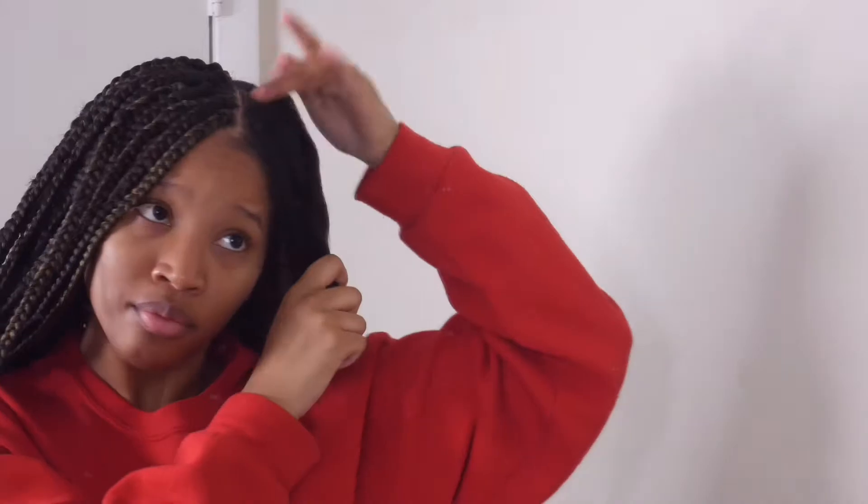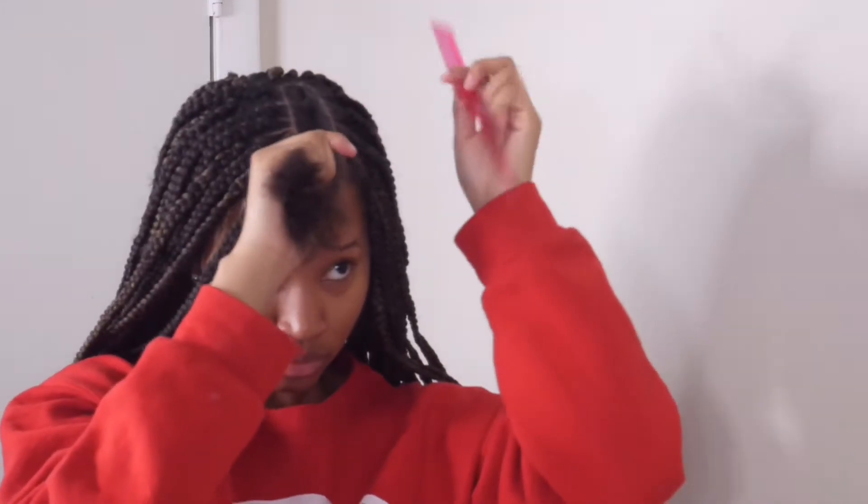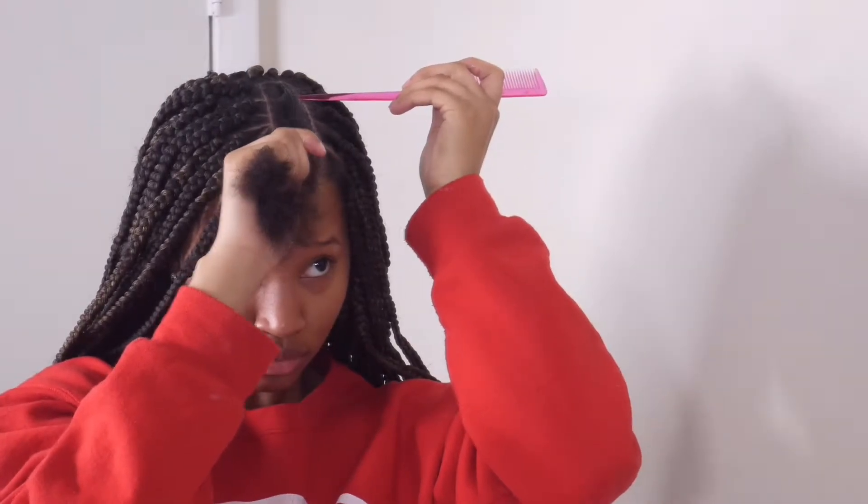I went ahead and greased my scalp because this is a protective style and I didn't want my scalp to be dry and itchy. I made sure to grease my entire head as I parted and went along. Then after greasing, I went around the perimeter of each section with some gel. I used Joy gel — I had started with the Shining Jam in the orange container, but when I ran out I switched to Joy gel and it worked just as well.